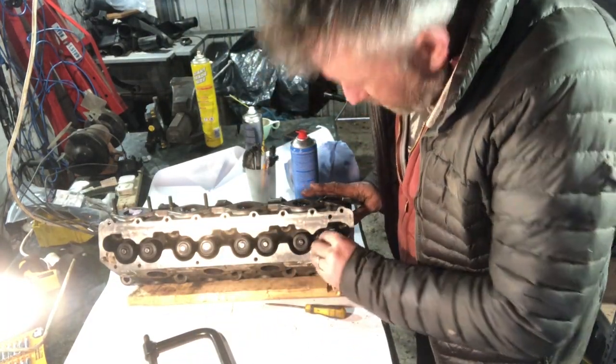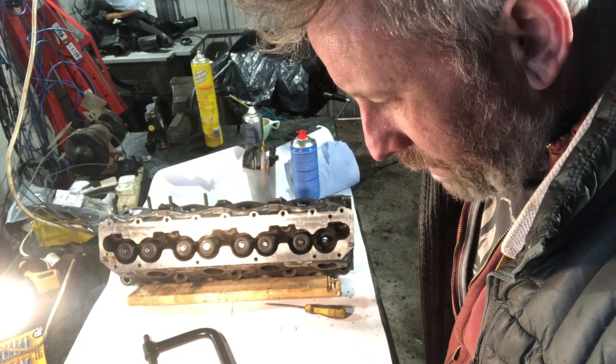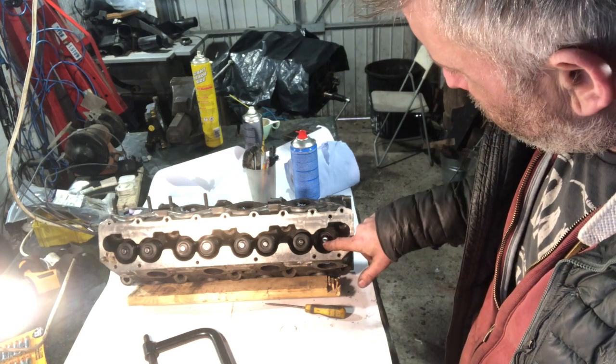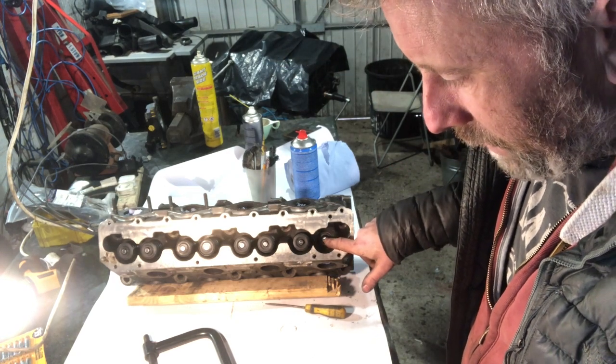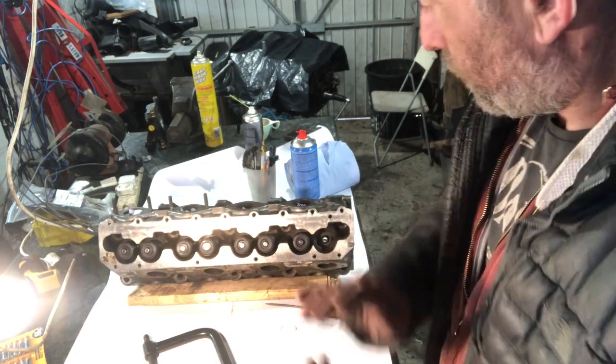The V8 engine I did didn't have them - it was like an early one and didn't need them. If the oil got down the valve stem or valve guides, it meant there was something wrong elsewhere - too much oil flow coming out of the port. But anyway.